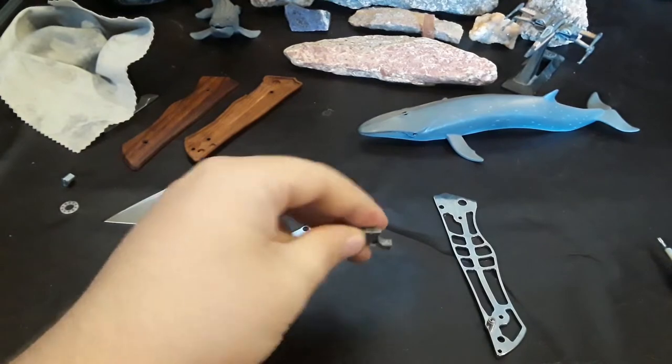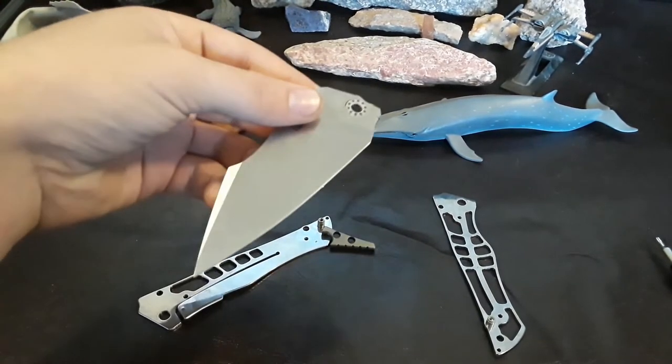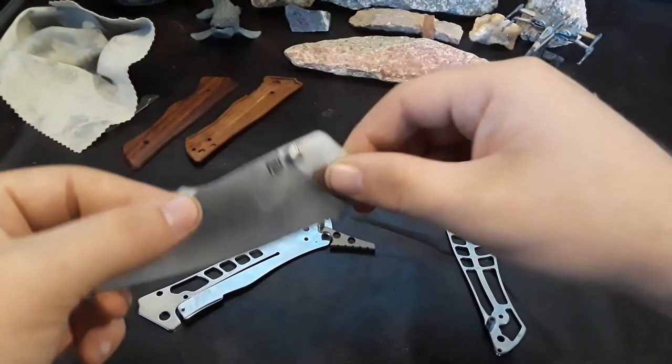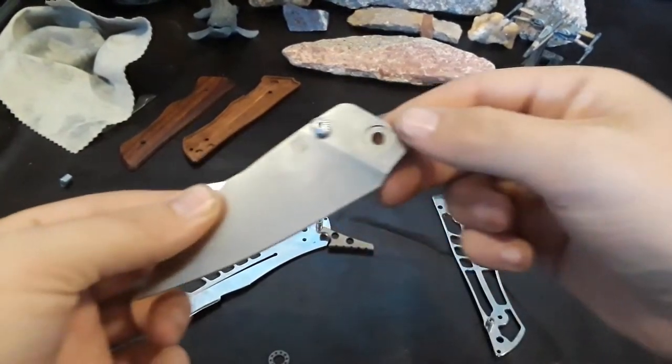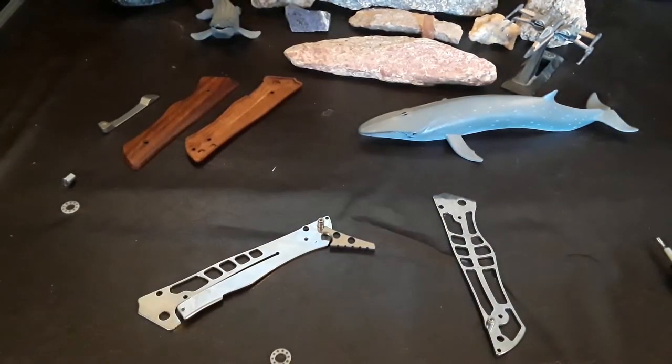Got those tightened down a little bit. There's a little titanium backspacer — it's kind of cool. I like the jimping on there. Let's clean off this blade. It's AR RPM-9 steel — you guys know I love that steel. Pretty fingerprinty. This cloth actually needs to be thrown in the wash but it's the first one I grabbed. I've got so many of these cloths lying around — I should start doing something productive with them, like making Indiana Jones-style torches or something.